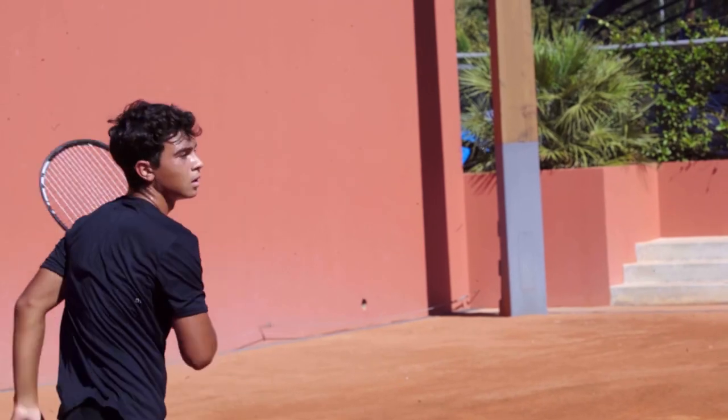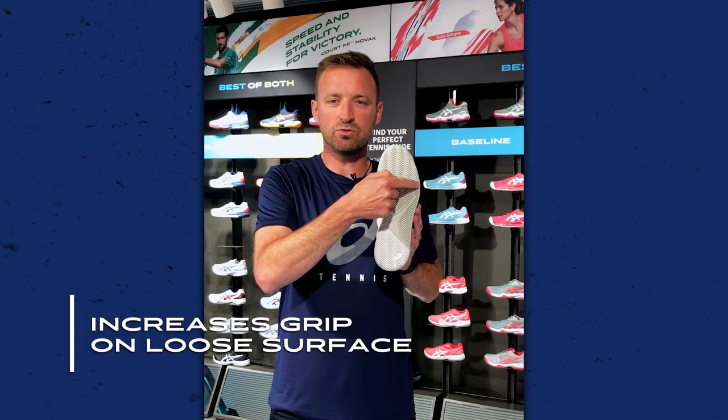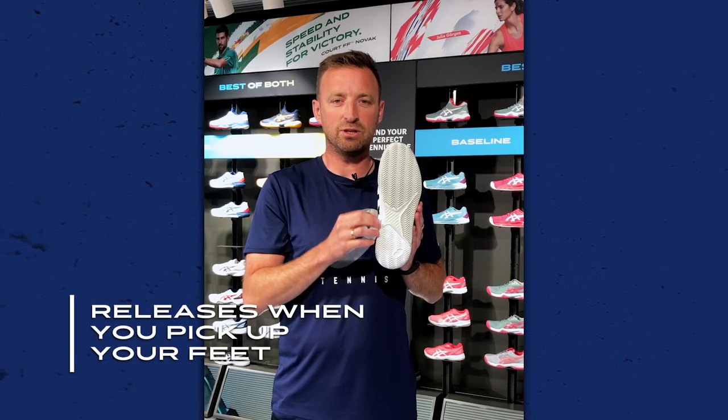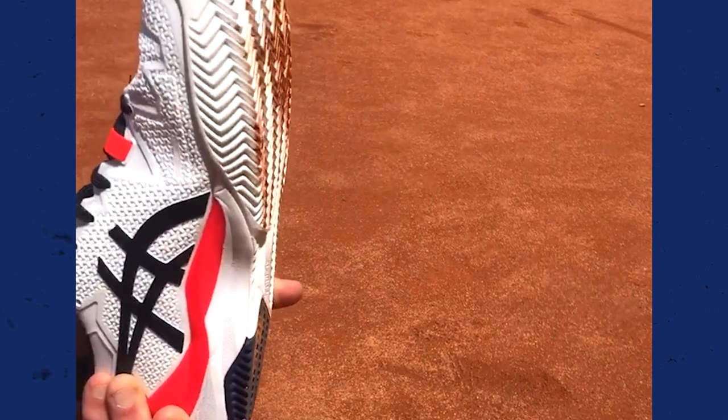To support this we have clay court shoes which have a special outsole. The herringbone pattern zigzags over the outsole to increase grip on the loose surface. It allows the clay to flow through the outsole during the sliding motion and immediately releases the clay when you pick up your feet. You can see that it is strategically placed horizontally so that when you bend your foot, the remaining clay releases from the pattern.